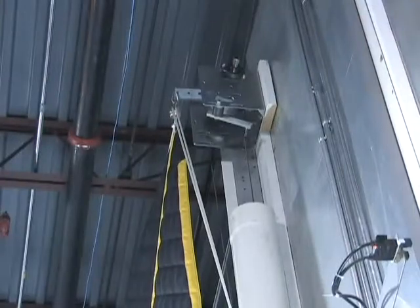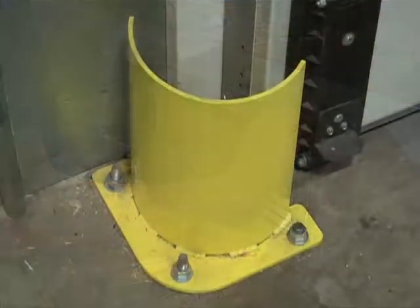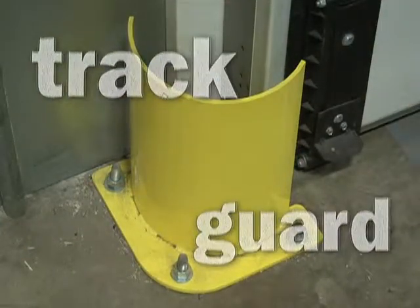MXV is available in counterweight and torsion spring installation. An optional vision panel and track guard offer added safety and protection.